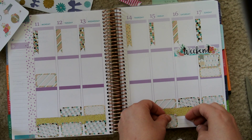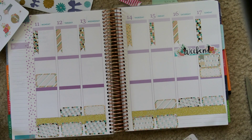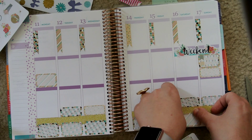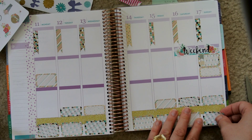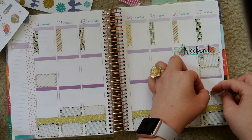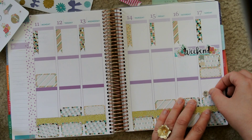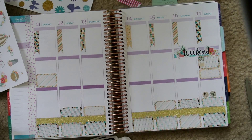I think this kit came with a whole sheet of 18 half boxes, and I don't use that many half boxes during the week. So I used some to put down at the bottom for gratitude — that's why I write my gratitude every day. Sometimes if I have extra half boxes I will put them there, but I don't always feel that I need to.